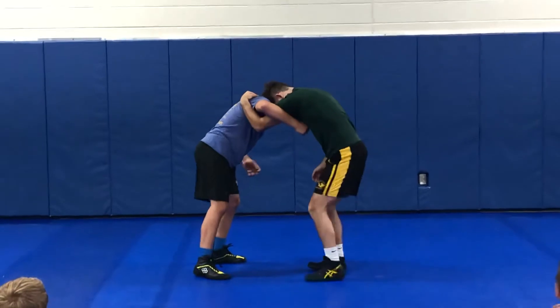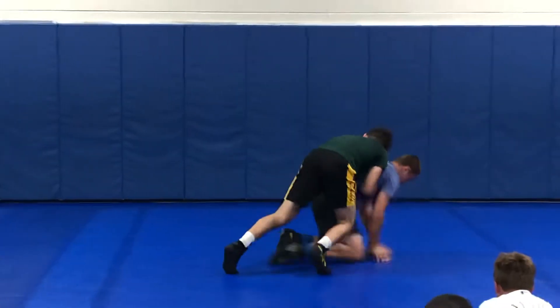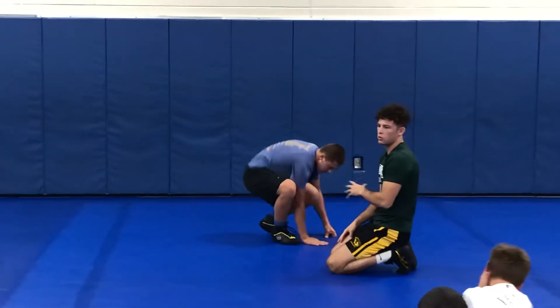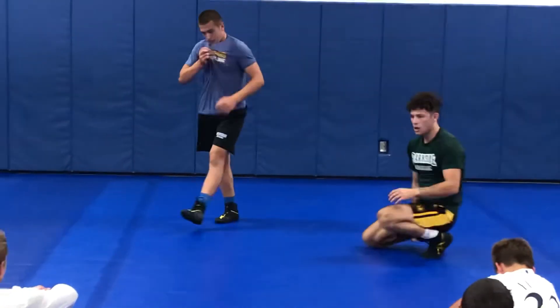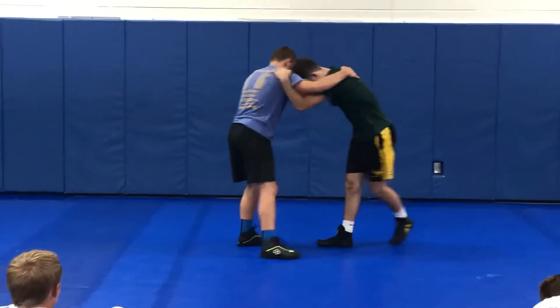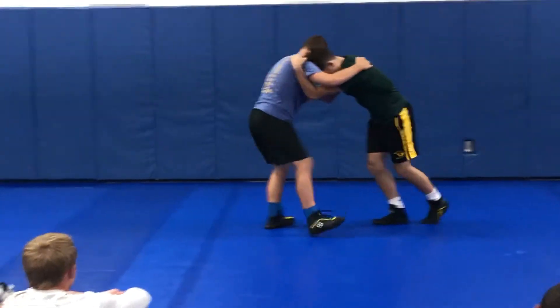Underhook, inside legs forward, stepping even, pumping my hips. See how Hayden starts to fall sometimes before I even have to drive across? If you get the right pressure, if you pull right with your underhook, the guys will go straight down instead of having a double block.